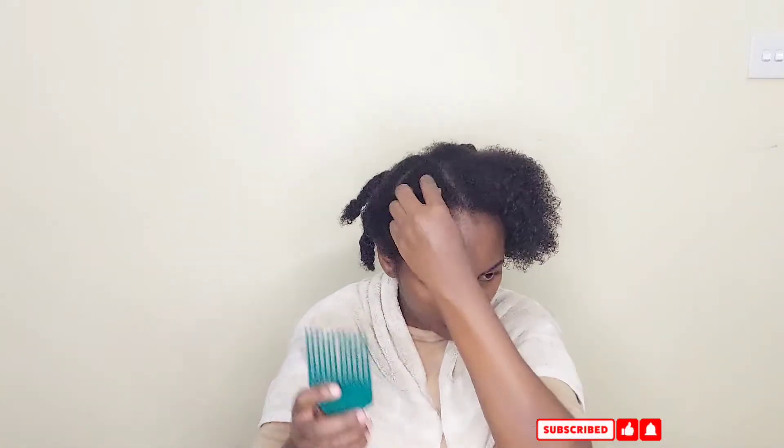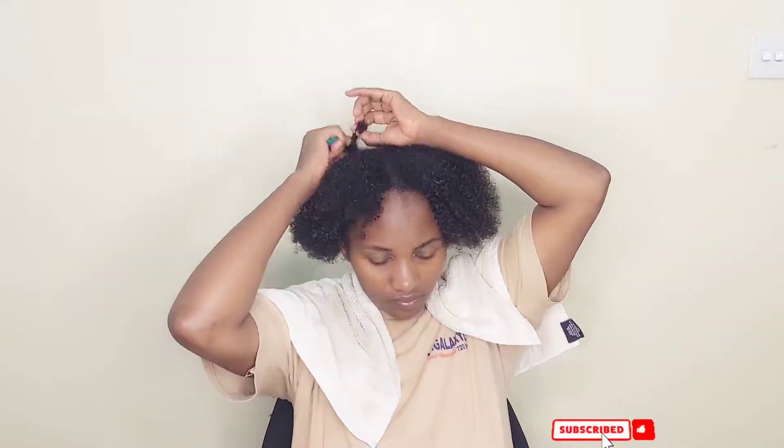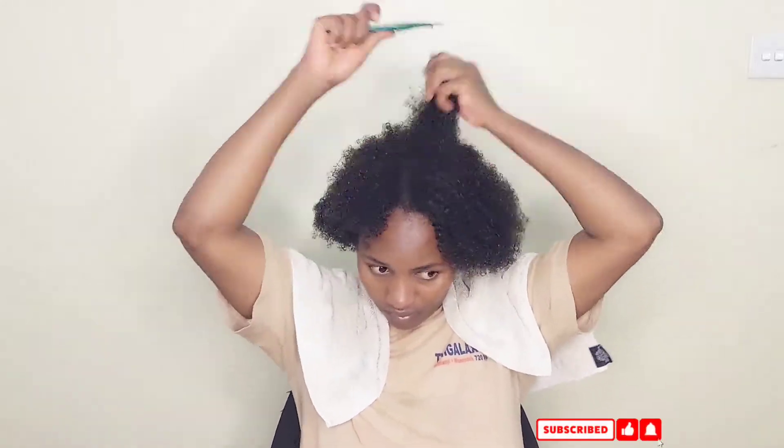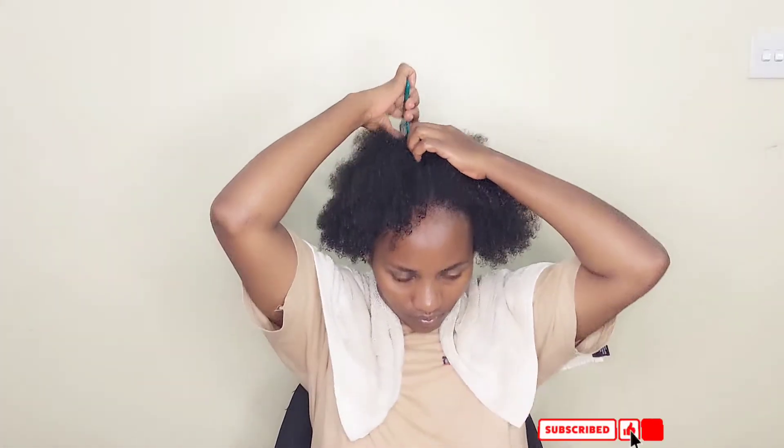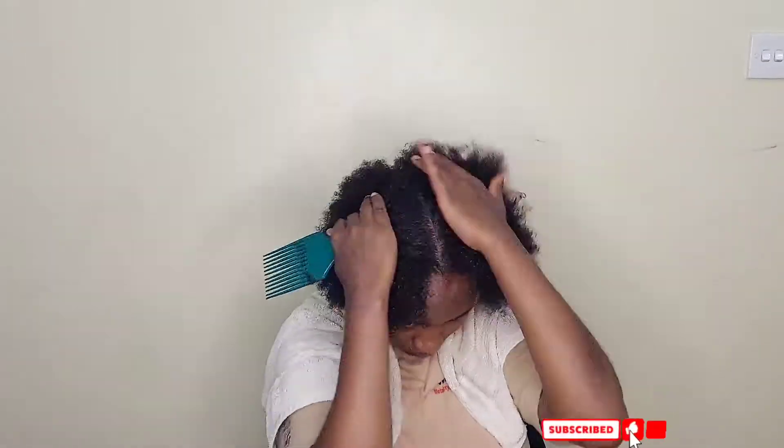After drying I detangle my hair again. You can see it's easy to detangle now because of the deep conditioning I've done. It looks so nice — and shrinkage is real! My hair has really shrunk, but it's okay.